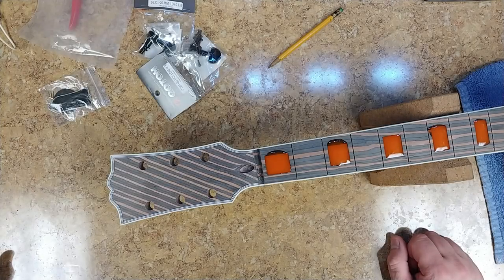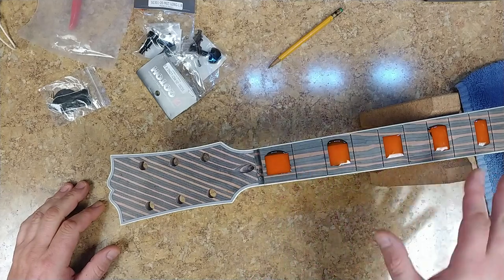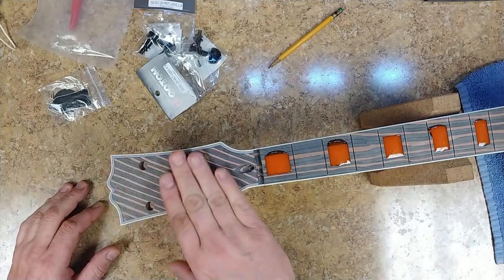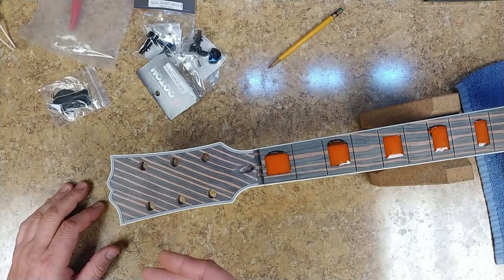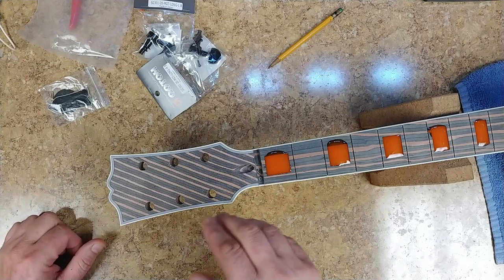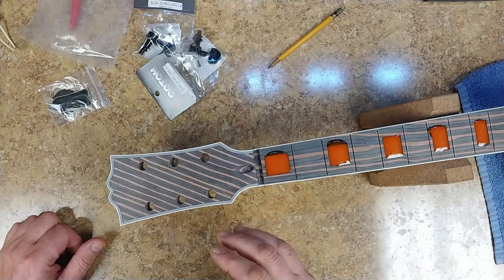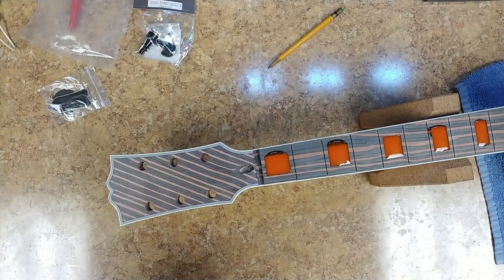Hey, what's going on everybody, Eric here again. Today I'm going to start working on the inlays on this headstock. The neck inlays are pretty much done — they're curing, not a hundred percent cured yet, but cured to the touch. What I'm going to do is work on the headstock a little bit, but first I have to install a couple of tuners, get an idea of where they're going to end up, then put the truss rod cover in place — not permanent, because I do have to drill a hole and I want to make sure everything is centered perfectly. So I'm going to go ahead and start rough-fitting a couple of tuners mostly at the top of the headstock.